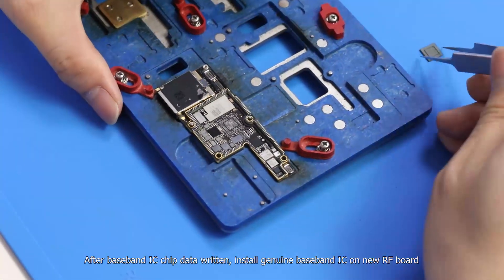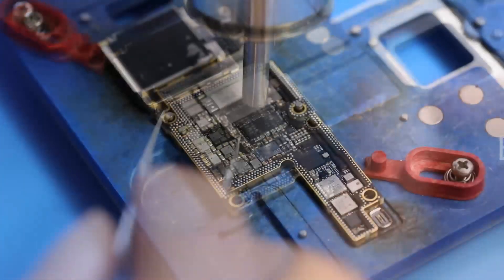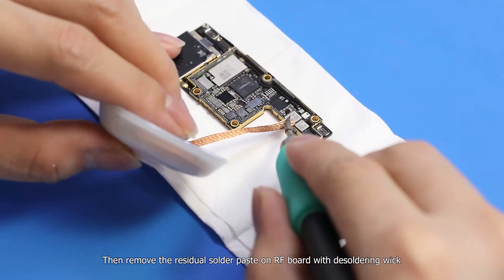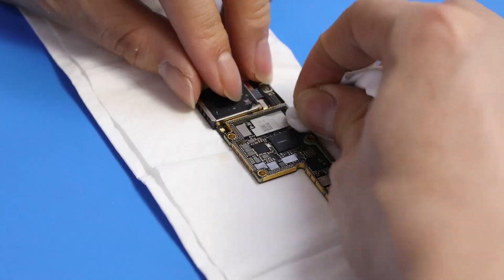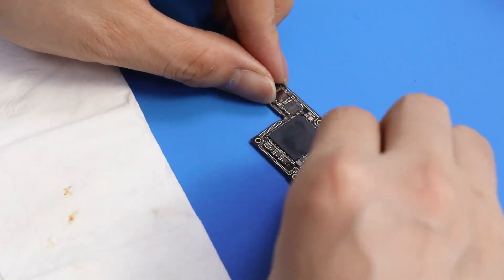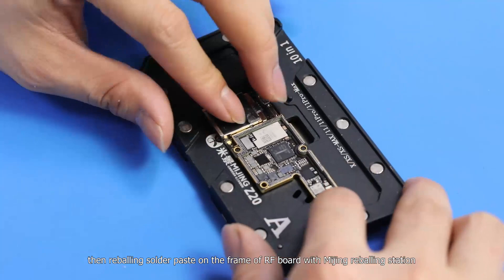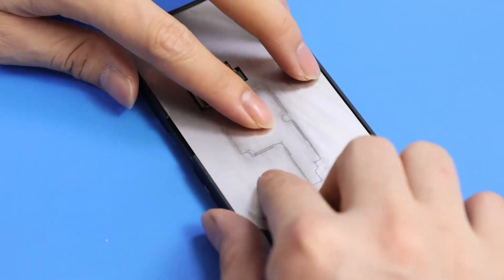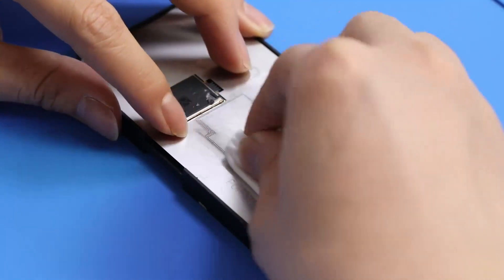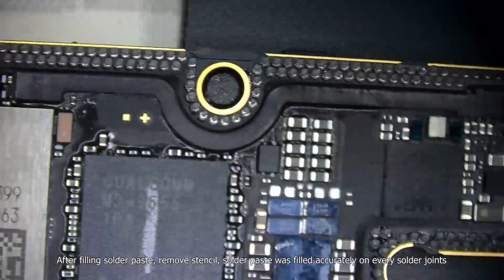After the baseband IC chip data is written, install the genuine baseband IC on the new radio frequency board. Then remove the residual solder paste on the radio frequency board with the soldering wick. Use the Miijing Reboiling Station with low-temperature solder paste and adjust humidity. Then reboil solder paste on the frame of the radio frequency board. After filling solder paste, remove the stencil. Solder paste was filled accurately on every solder joint.